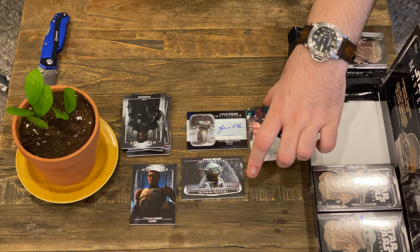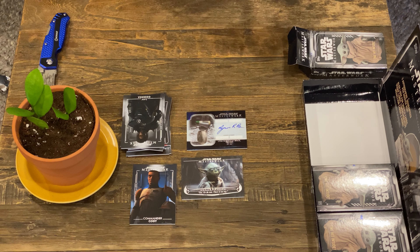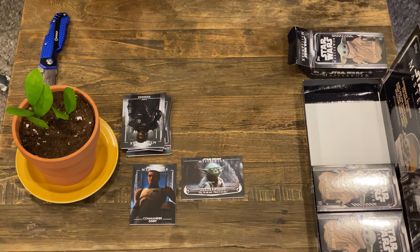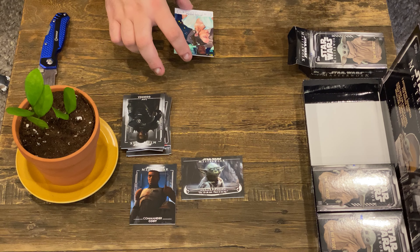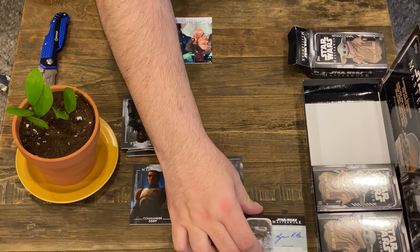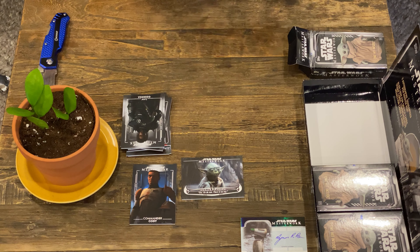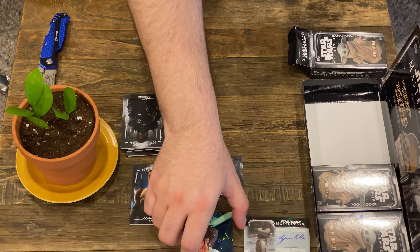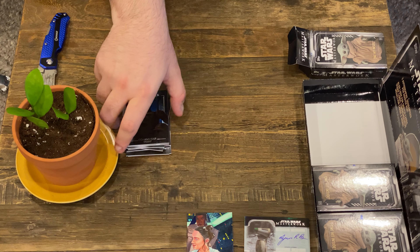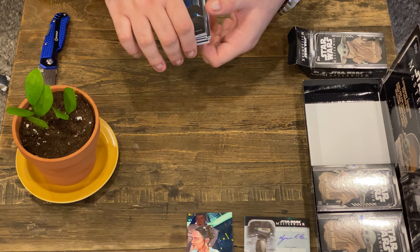I'm very happy that we've gotten a sketch — that's fantastic. I've been wanting sketches, and that's really what my collection is going to be. The Dio is really neat also. So there we go — that's a very nice pull there, in my opinion.